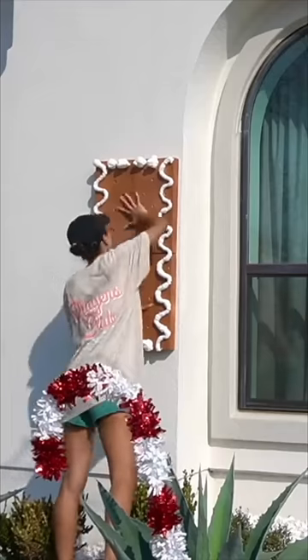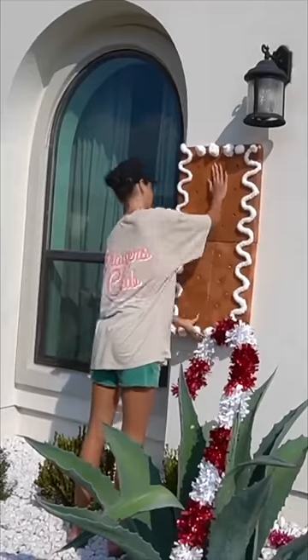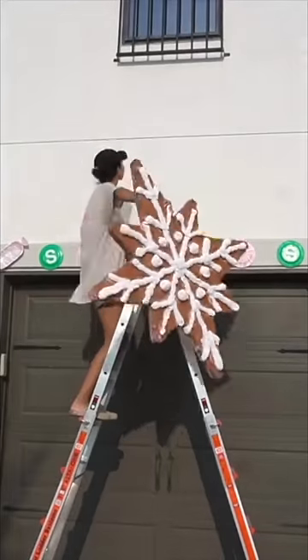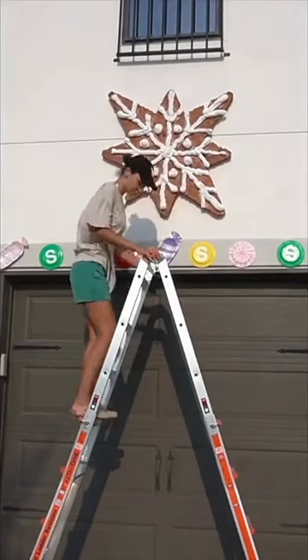This Loctite foam does unfortunately oxidize and turn yellow when exposed to sunlight, so you do need to paint over it white if you want it to stay white. I did have to do that, but then I just used some industrial strength double sided tape to stick these to my house.